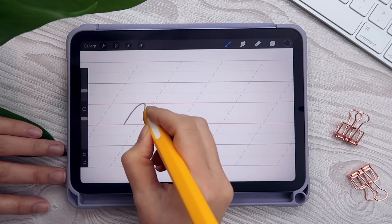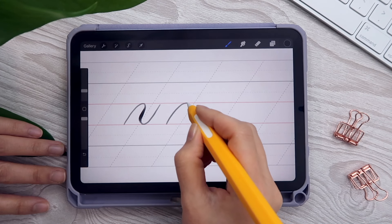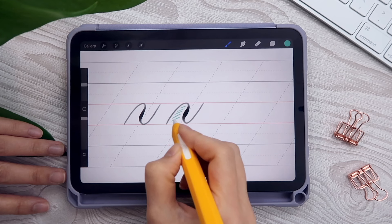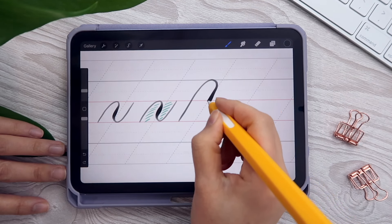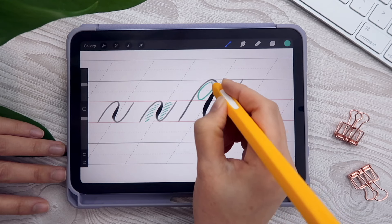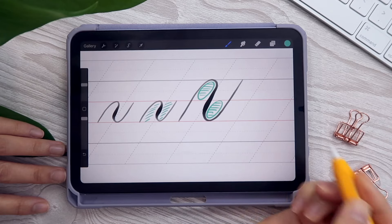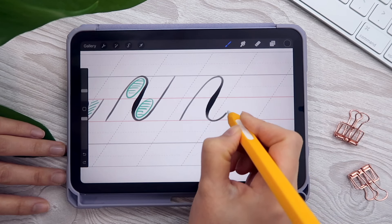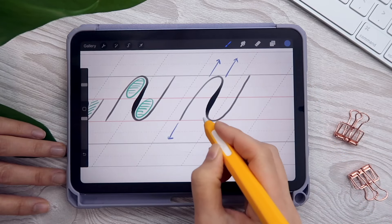It's time to learn the double turn stroke, which is essentially a combination of the overturn and underturn stroke. Beginning at the baseline, make an overturn combined with an underturn. The counter space on the left and on the right needs to be equal. Going up — gentle transition, thick, gentle transition again, and back up with the hairline to finish. Always visualize two identical ovals inside the stroke as you write.